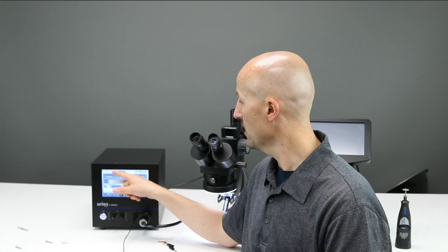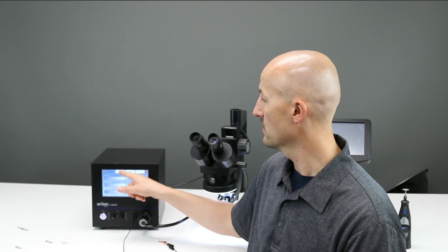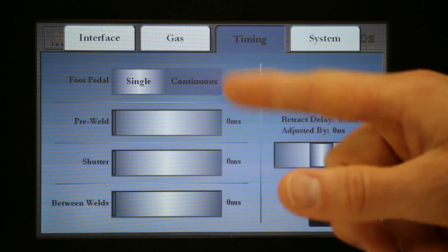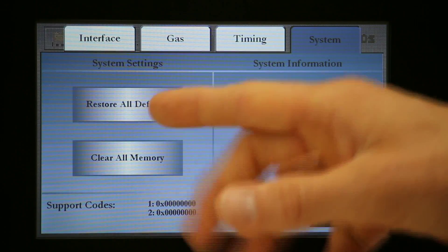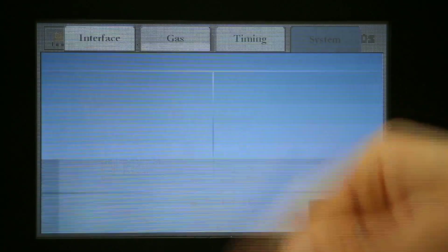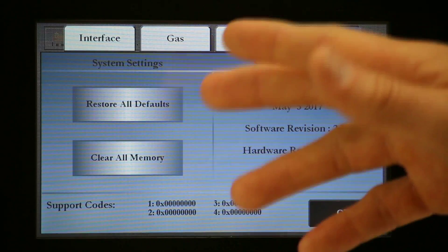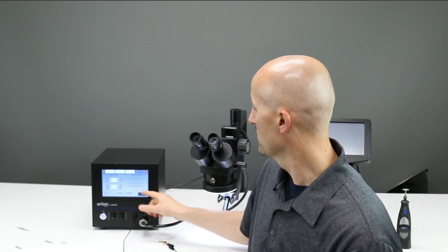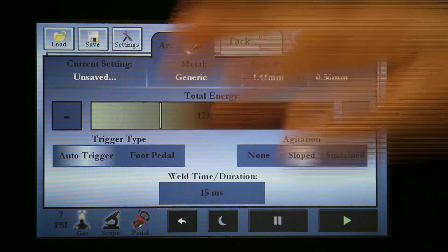After you touch that settings tab, you have options for Interface, Gas, Timing, and System. Under System is where you would restore all defaults. The nice thing is that if I messed with settings anywhere — or someone mysteriously changed settings — I know it's now reset back to factory. There's no reason I should be getting a weird weld. Hit OK and it takes you back to factory settings.